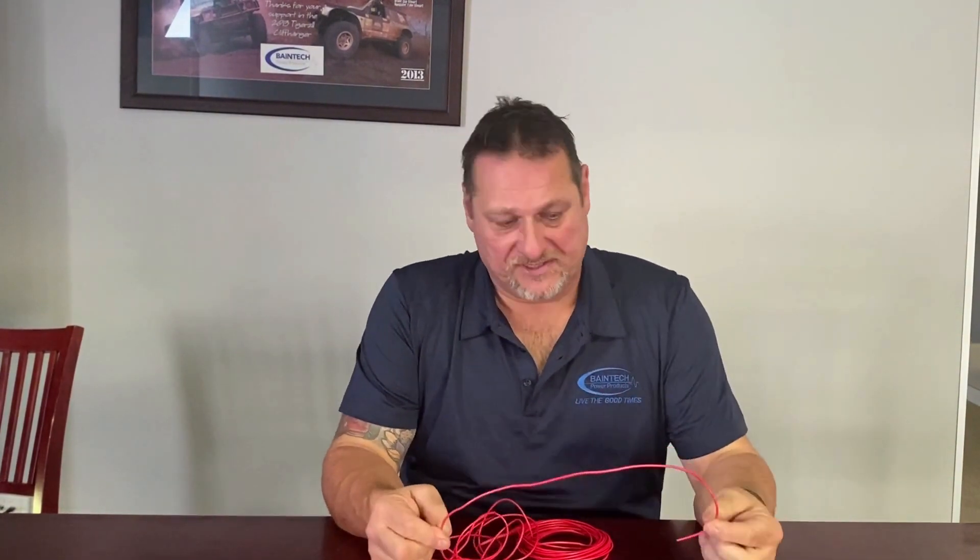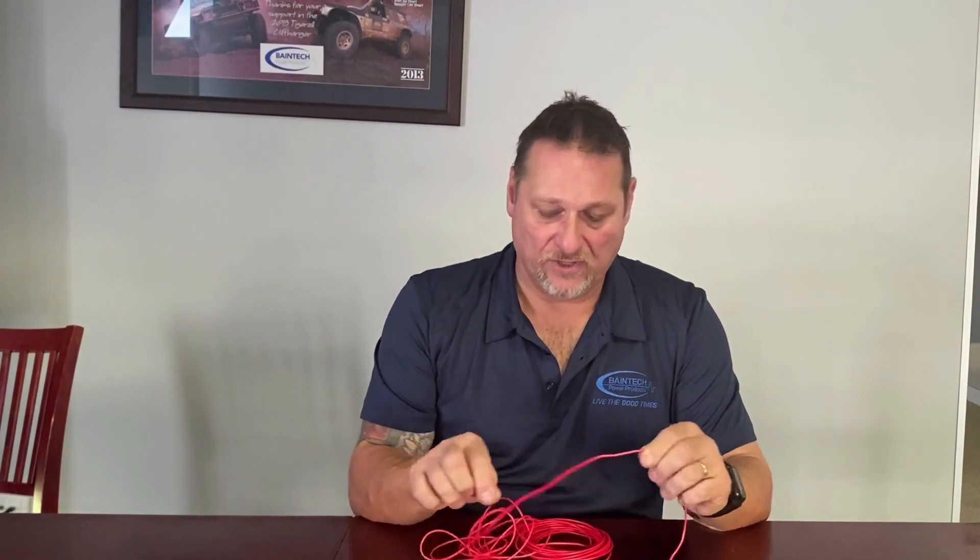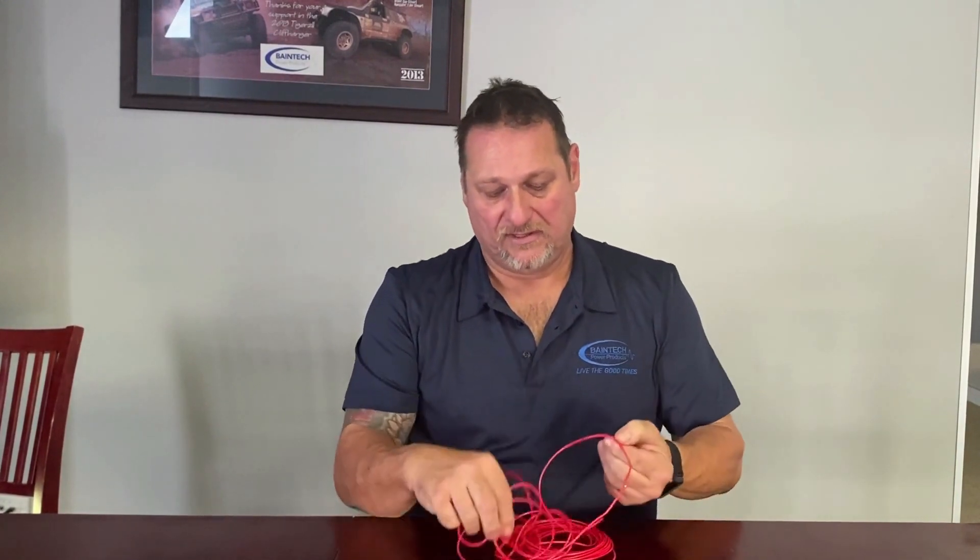For a more permanent setup, you could run the cable across and put a momentary switch in line. When you push the momentary switch down, it joins the two sides together and starts the output. There are also some chargers coming out on the market now that actually have that reset button built in for exactly this reason.